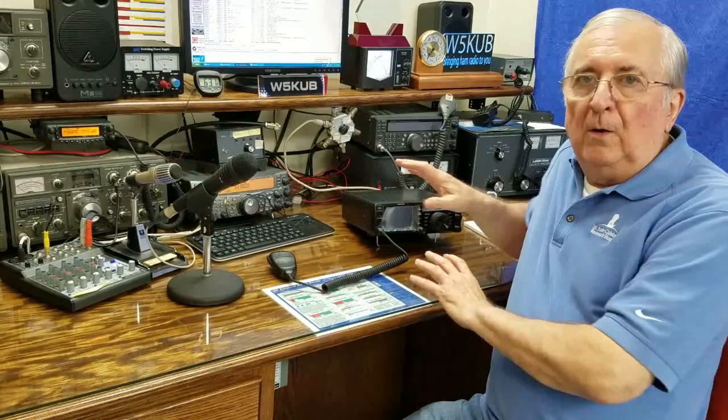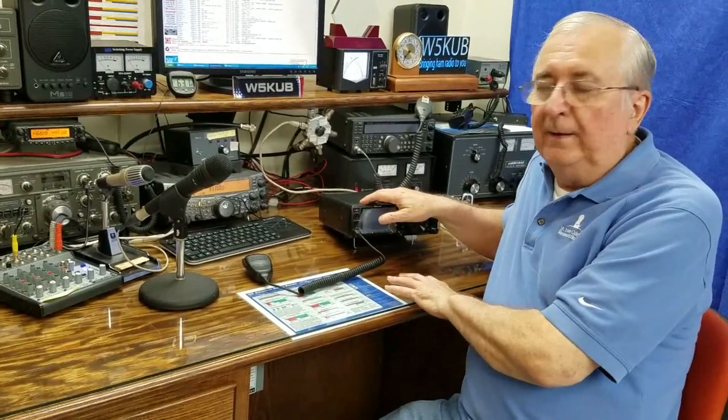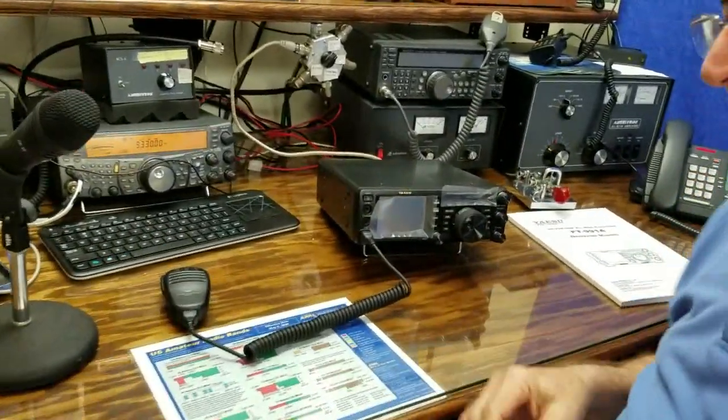This is Tom, W5KUB. I just want you to know my new Yaesu FT-991A came in today. Look at this thing — isn't it nice? It's a little smaller than I thought it was going to be.